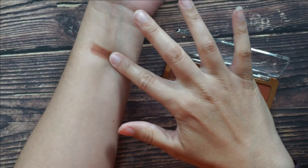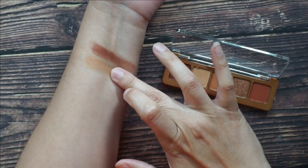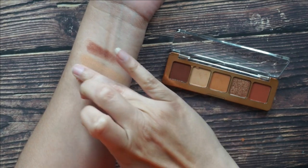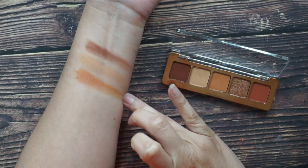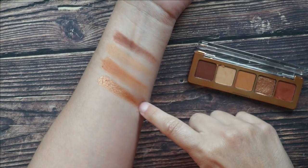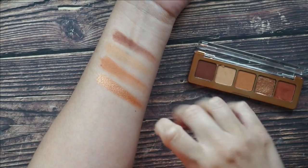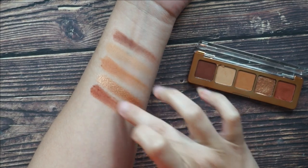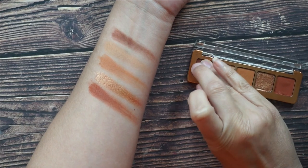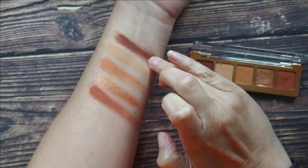First is the shade Russet, a matte warm dark brown, followed by Flesh, a matte beige nude. Then we have Gobi, which is described as a matte medium tangerine brown, then Bronze Foil, a metallic coppery bronze, and lastly Tuff, a matte medium terracotta.